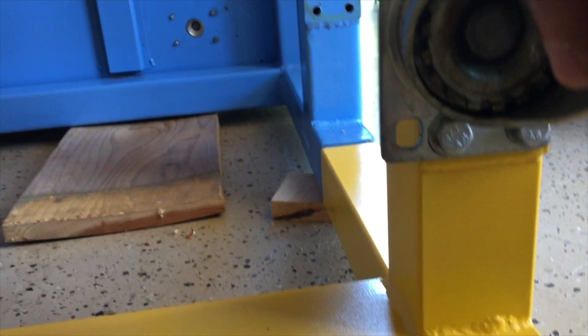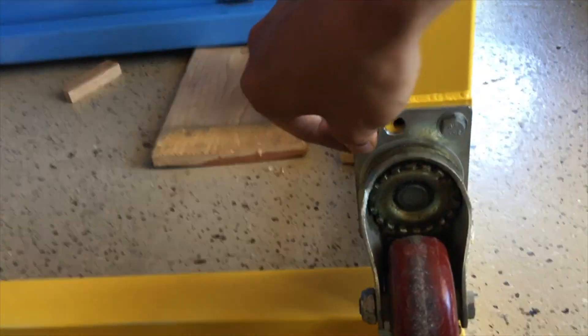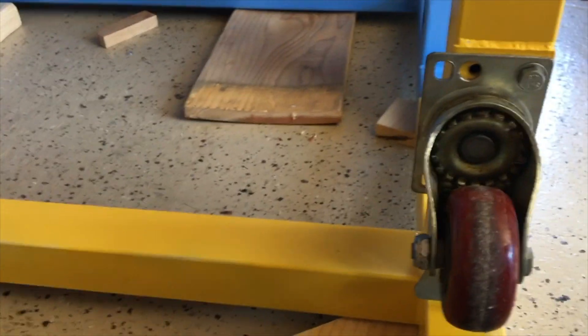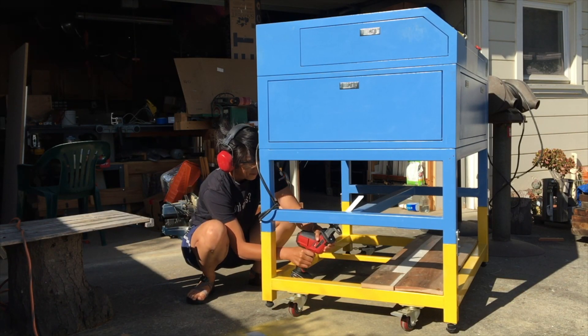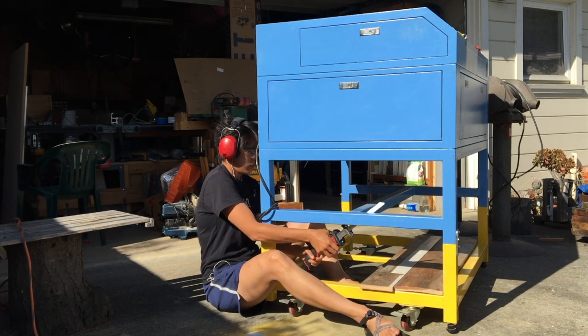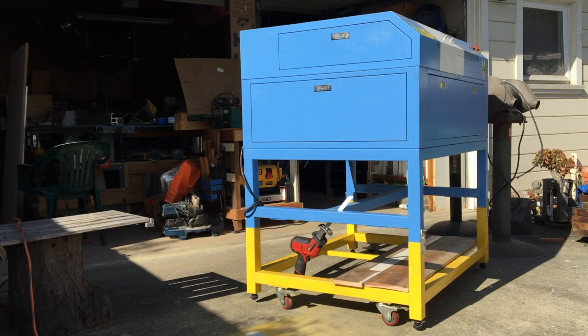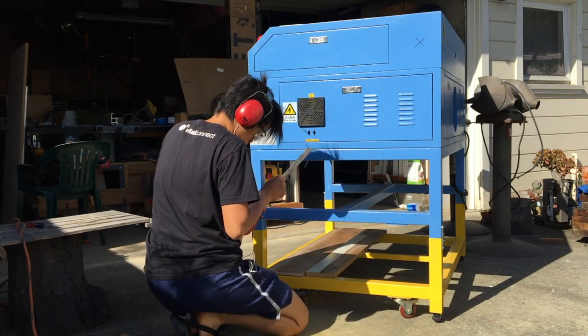I was able to easily drill out enough to make the bottom one fit, so I'm just going to be lazy and leave it at three bolts because that seems strong enough. With the new frame bolted on, it felt like a good opportunity to remove some of the extra structure underneath, which will make room for the rather large fume extractor that I'm going to build to treat the exhaust air coming out of the laser cutter.